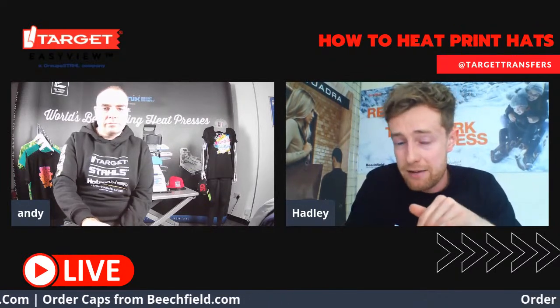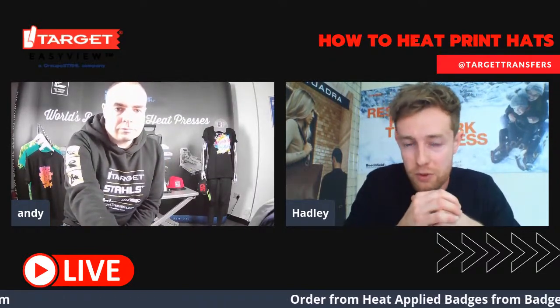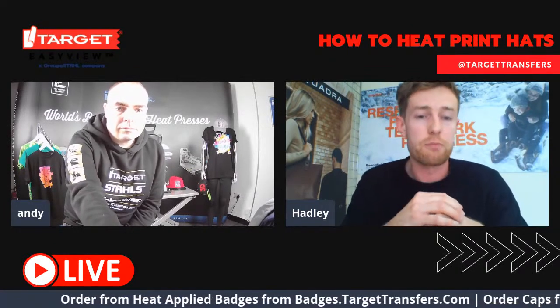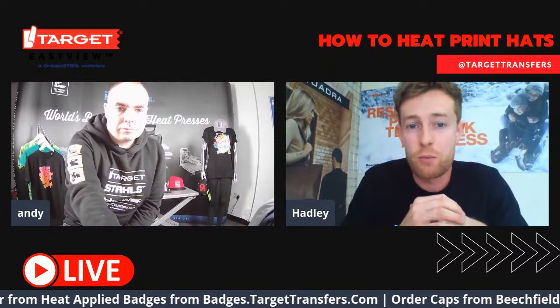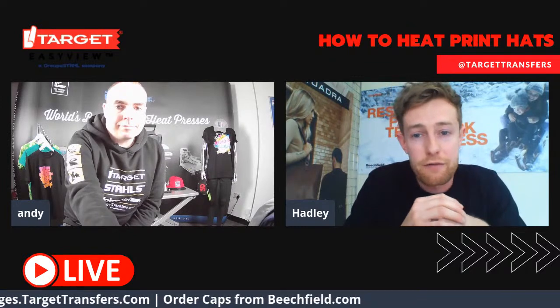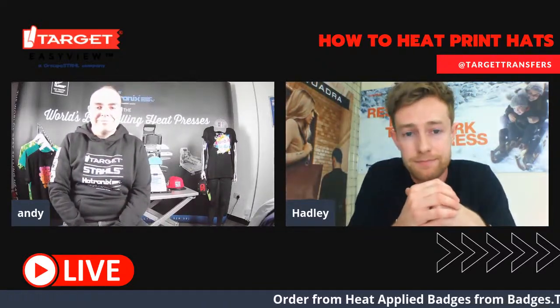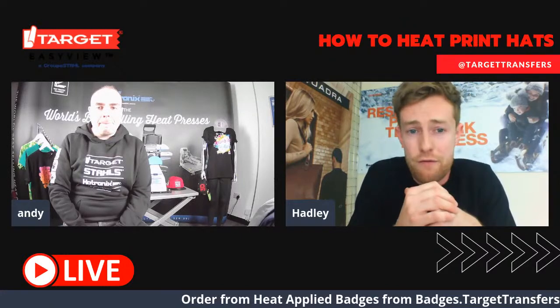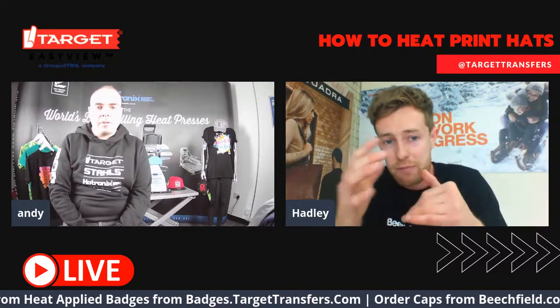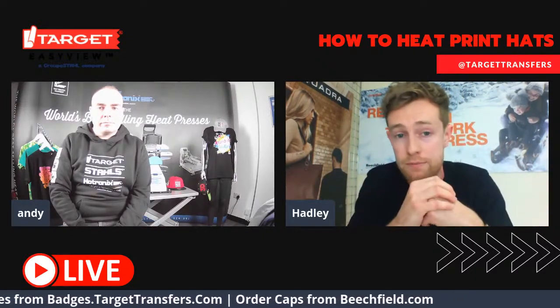We are in fact split between four brands. I'm just going to give you a quick overview of each one before we jump straight into the demonstrations with Andy. So Beachfield is the brand which we're going to be looking at today, which all of our rebrandable headwear comes under. For over 25 years, Beachfield has remained at the forefront of rebrandable fashion and ahead of the curve when it comes to cutting edge lifestyle products. In Beachfield, we have over 180 styles of all sorts of different silhouettes ranging from flat peak caps, curved peak caps, morphs, beanies, gloves and more.